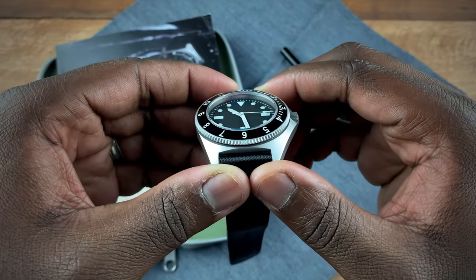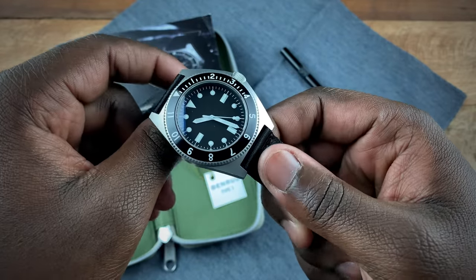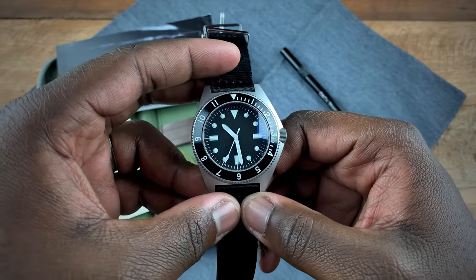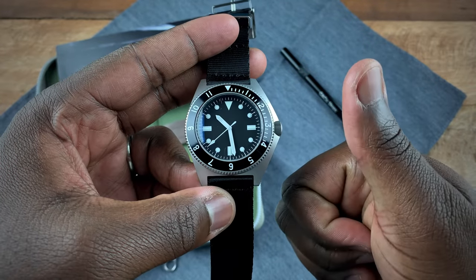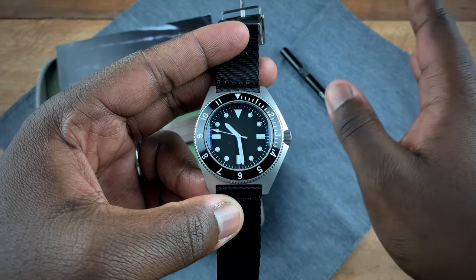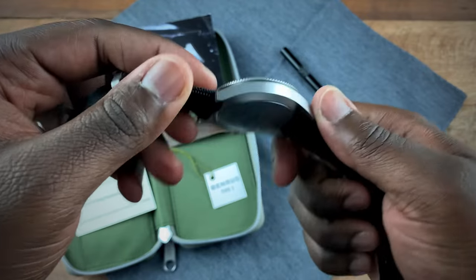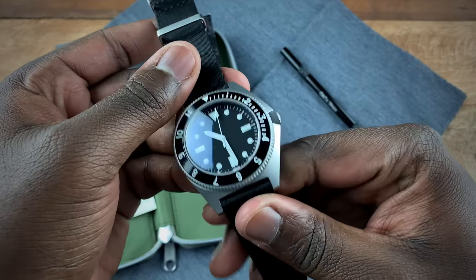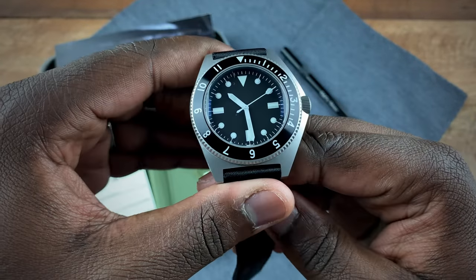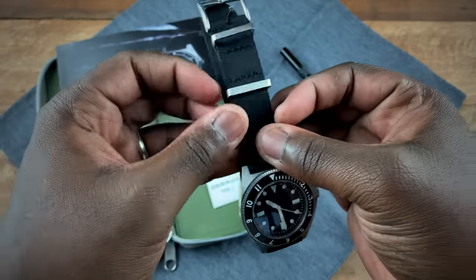Going down the list of everything they got right on this watch, it's really hard not to appreciate what they did here. In terms of pricing, this watch is $1,695. I know some people might say that's pretty high, but you're essentially paying for authenticity and quality. You can go back and forth on quality comparisons with homages, but the authenticity factor — the Benrus name on the back, knowing this is from Benrus — means something. When you add that to the quality provided here, I think it's a no-brainer and a great addition to someone's collection.